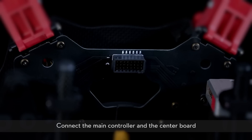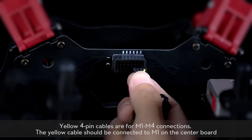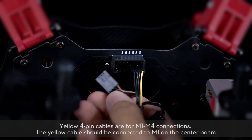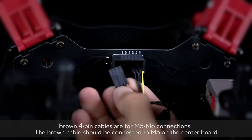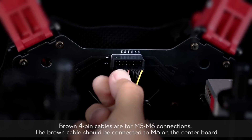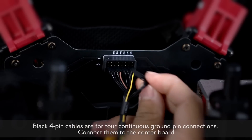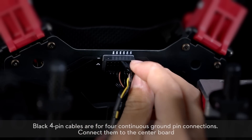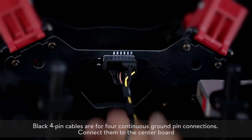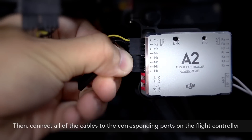Connect the main controller and the center board. Yellow 4-pin cables are for M1 to M4 connections; the yellow cable should be connected to M1 on the center board. Brown 4-pin cables are for M5 to M6 connections; the brown cable should be connected to M5 on the center board. Black 4-pin cables are for 4 continuous ground pin connections. Connect them to the center board, then connect all of the cables to the corresponding ports on the flight controller.